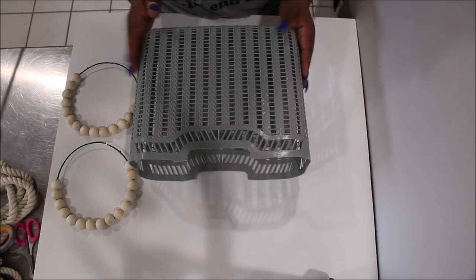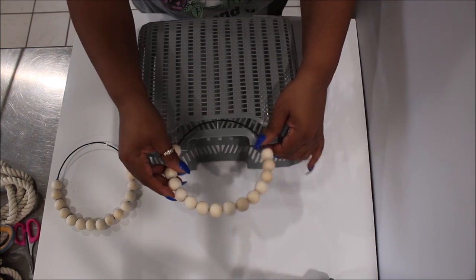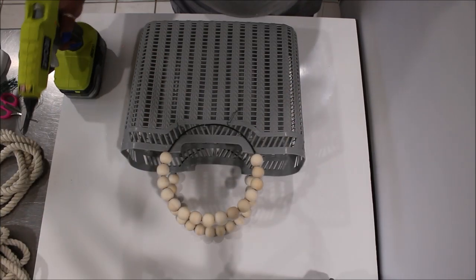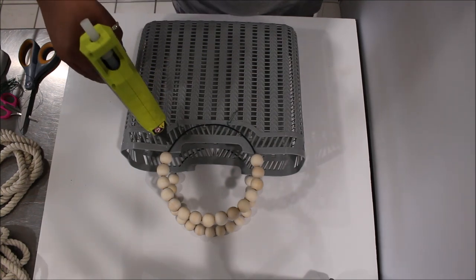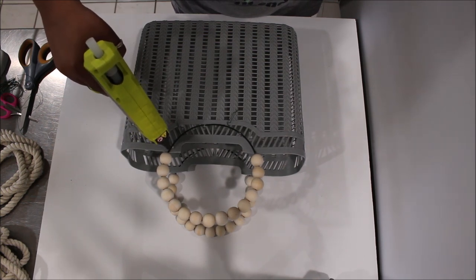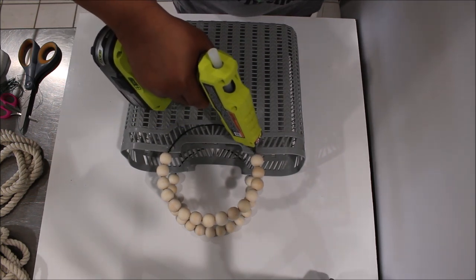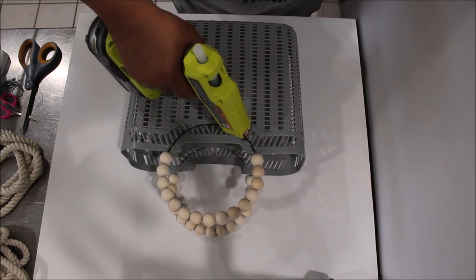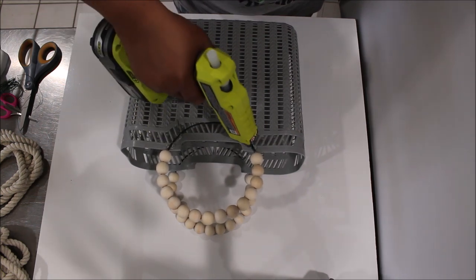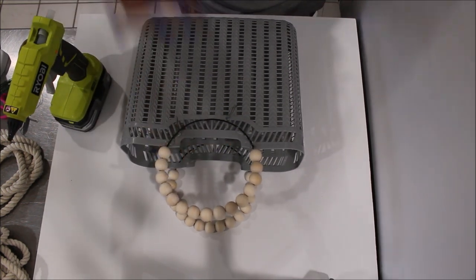Here I have both handles beaded and I'm placing them onto the tote right where the beads end, then gluing them down. I'm using some twist ties to anchor the handles so they hold while I glue. I'm putting a generous amount of hot glue on the thickest parts of the tote using Gorilla Glue sticks. You can also use E6000 glue, but this should keep it nice and sturdy so the handles will never come off.